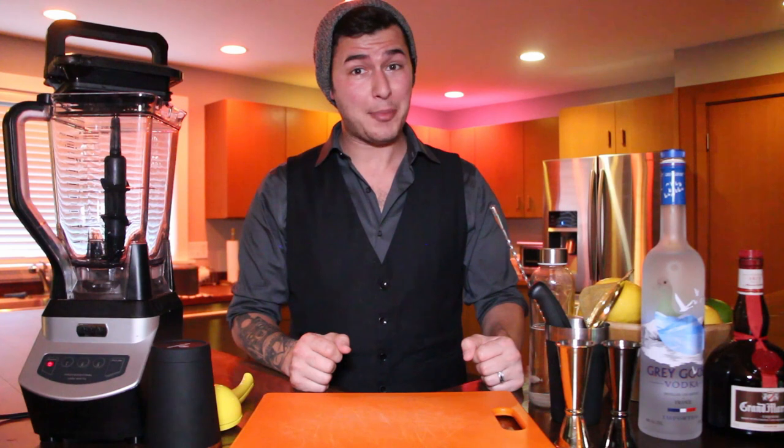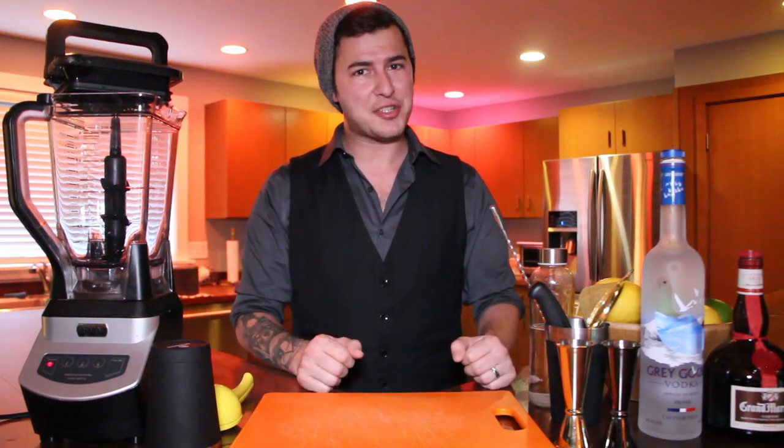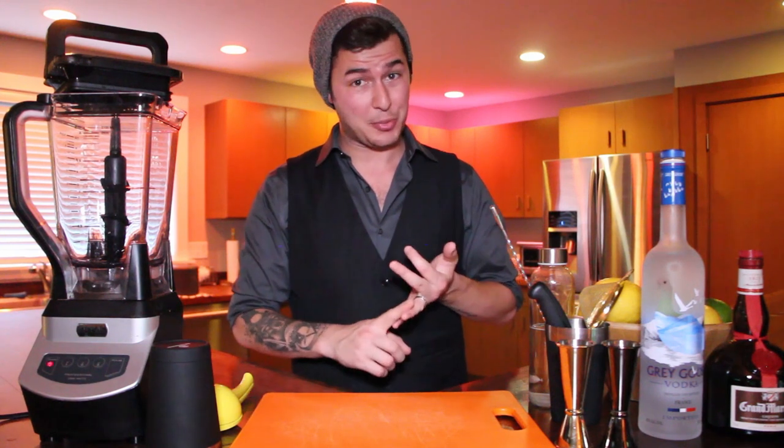I thought about doing these in order, but I've had a couple of people ask me to do cocktails that are just a little bit easier, so I'm going to start with one that's absolutely delicious and absolutely super easy.